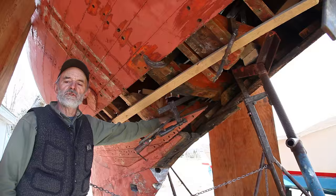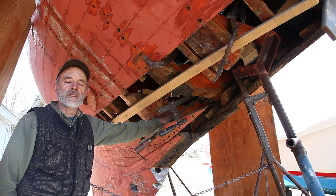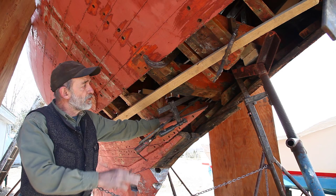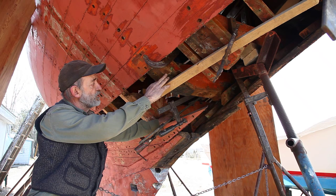In the yard here we've got a Norwegian-built eight meter. She was built by Anker and Jensen in 1948. We've got the forefoot out of the boat right now, and the stem, and we're about to put some laminated frames in place of the major frames that were put in this boat.